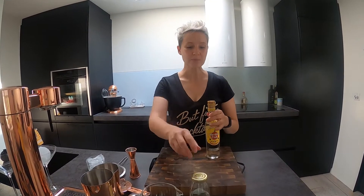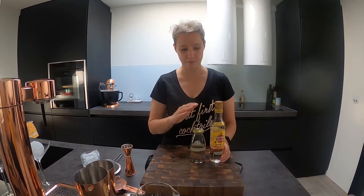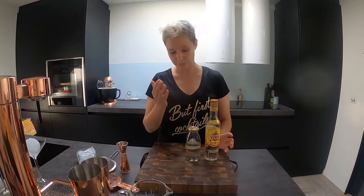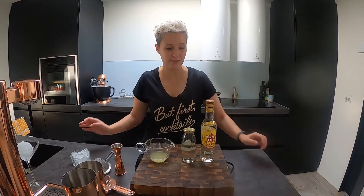You need white rum, and since it's a Cuban cocktail I thought it's only appropriate to use Havana Club. You need simple syrup — the one I keep in the fridge, equal measure sugar versus water, dissolved and chilled — and lime juice. And this is it, this is all you need.